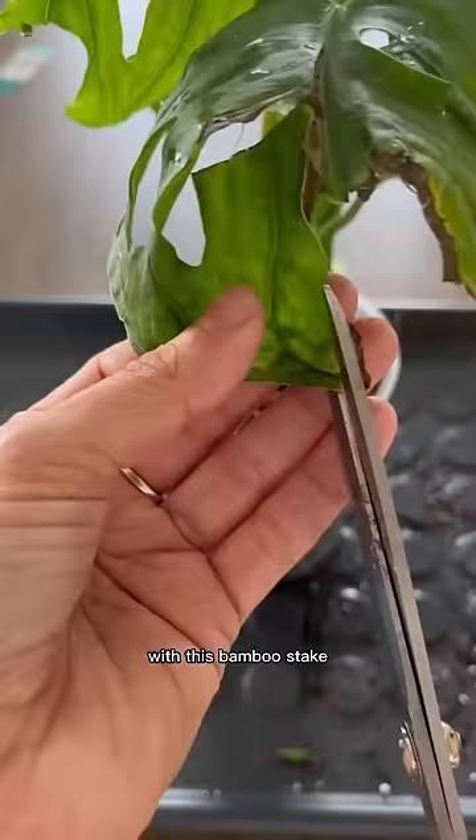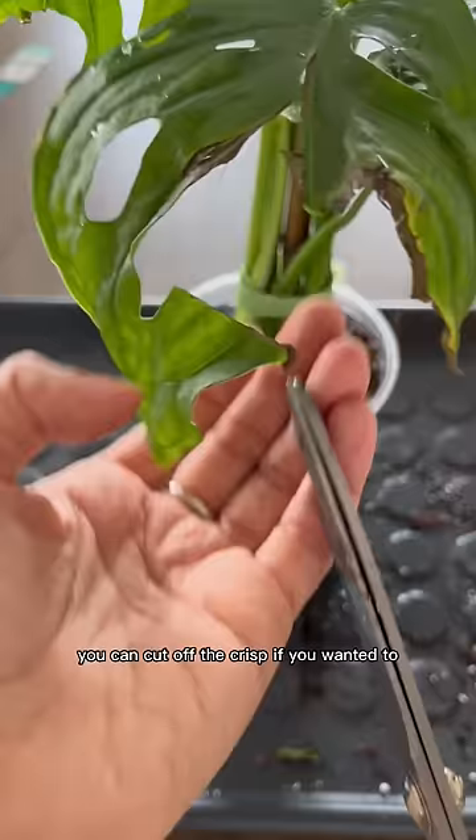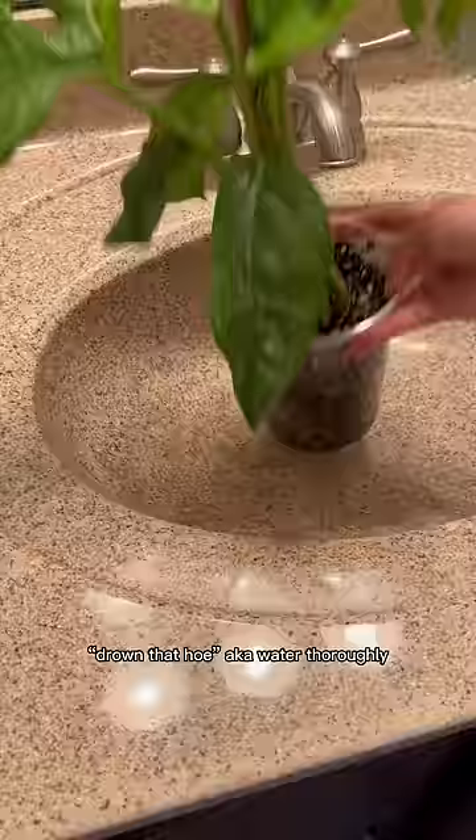I decided to give it a support pole with this bamboo stake. You can cut off the crispy bits if you wanted to. Water thoroughly — and so much better.